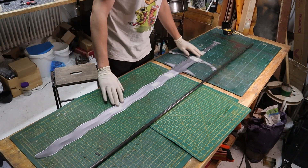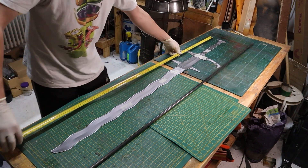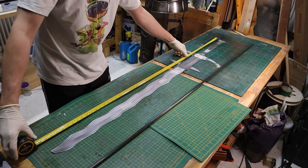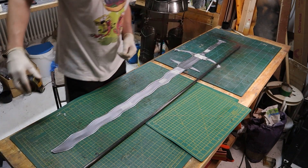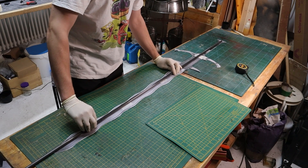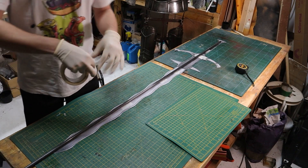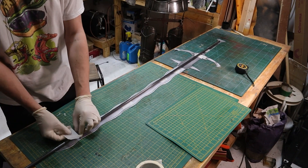I start off with a template, which is always good when you're making any kind of large weapon. This means you can check the length as you're going along and check proportions, which is quite important when you've got big weapons like this. It's worth having a template for any weapon so you can keep on top of your proportions.